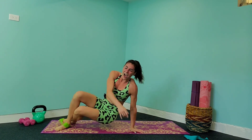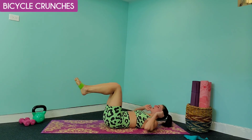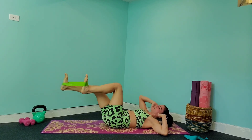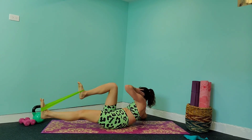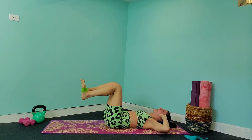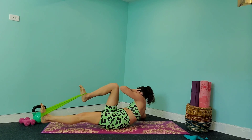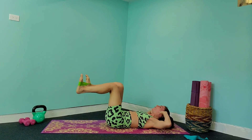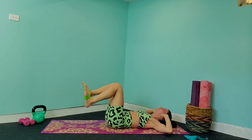Now we are going to flip over onto our backs and do some bicycles — I know you've been waiting for this. Keep that band where it is and flex those feet. Bring those elbows out towards the side, face the ceiling, and we're going to lift up, extending one leg and lifting the opposite elbow to the opposite knee. Really try to keep those elbows out — use your upper abs and the side abs to bring your shoulder off the ground. Bring that elbow up towards the knee, extending that foot, keeping those feet flat so you don't lose that band.